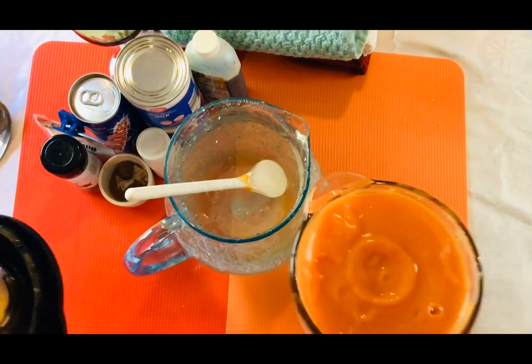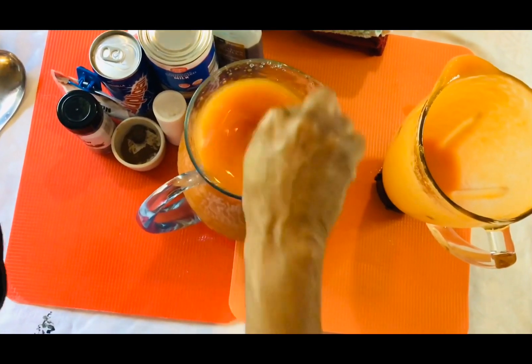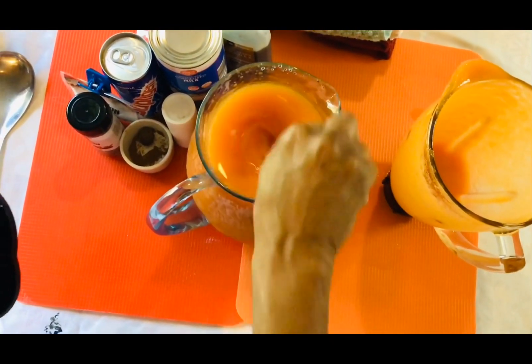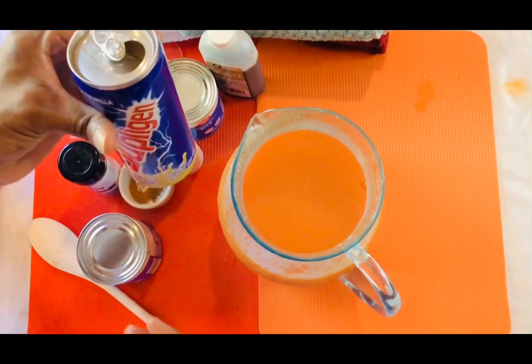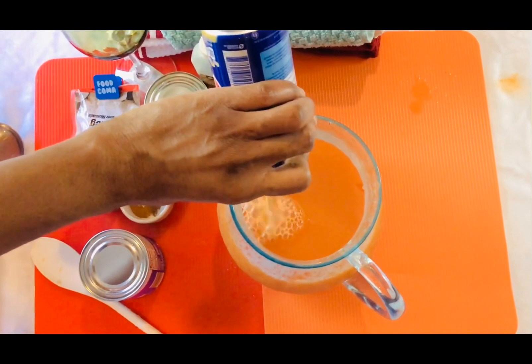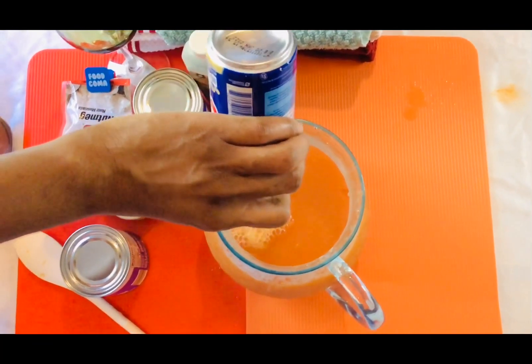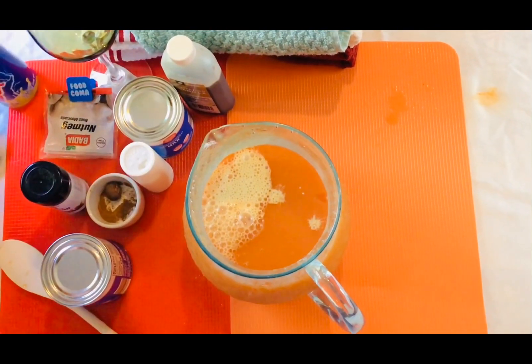I'm just going to pour some ice water — pour the water in the blender. You don't want it watery; you want it rich, not too thick, but you want some body. Now I'm going to pour my supplejant.